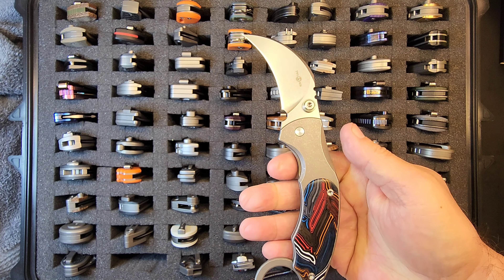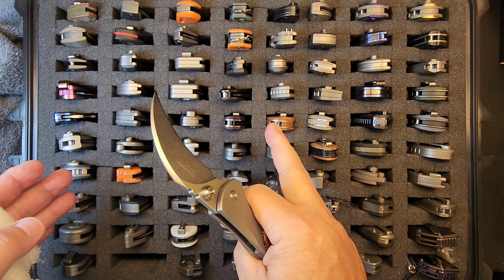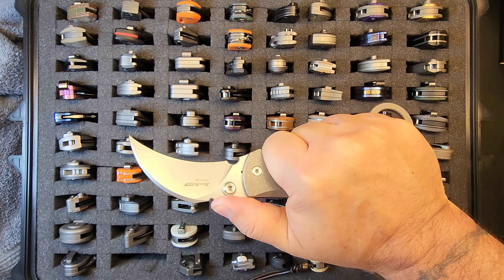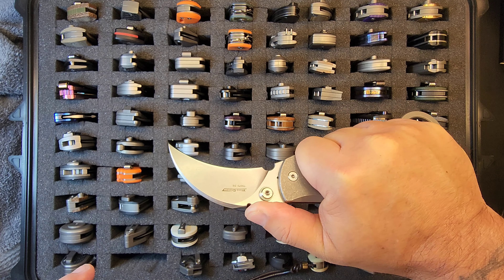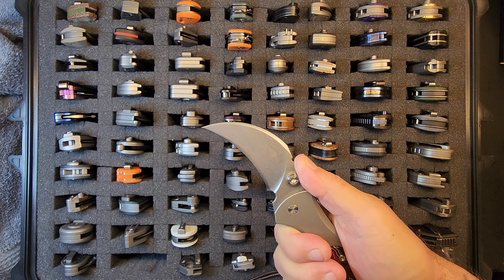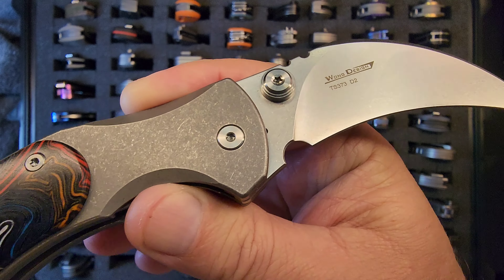Boom — look at that action, and the grip on this is very confident. Even if you're up here and don't want to use the finger guard, that hawksbill and the combat jimping — you put your thumb in there, you are not going forward with any pressure. It'll shred your thumb for sure. Really locked in, wonderful grip; this thing is great for pulling and probably slicing as well.